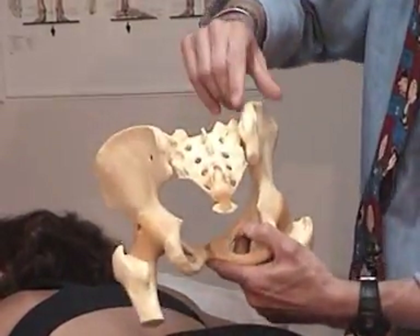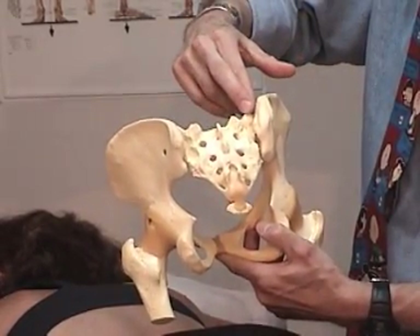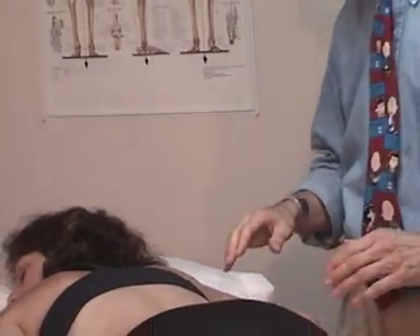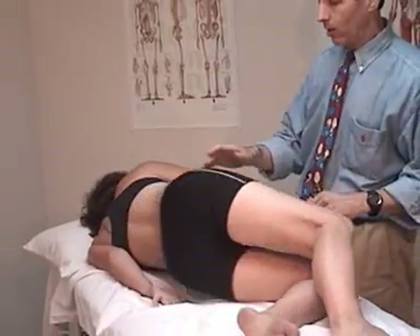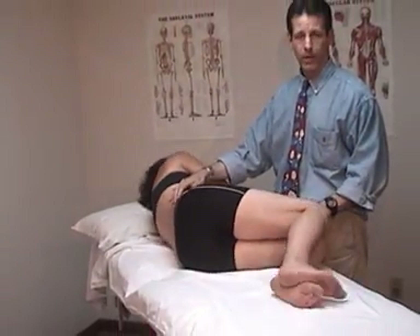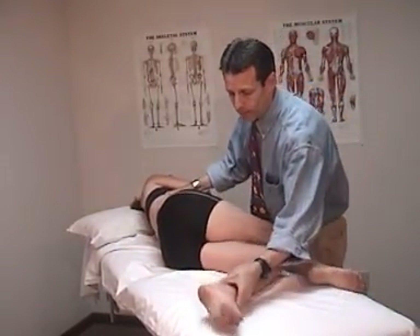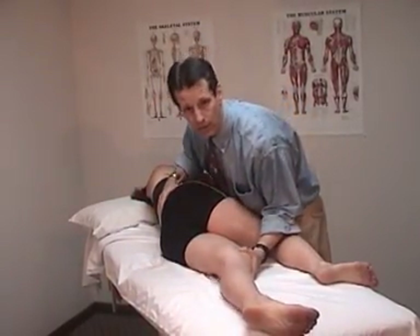On the skeleton, the sacral sulcus is stuck back and I've got to get it to move forward. I'm going to have the patient lie on their side so that the dysfunctional side is toward the ceiling. Our right side is the side we're working with. We've got three barriers to take up, and all the time I'm palpating in the right sacral sulcus.